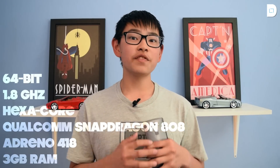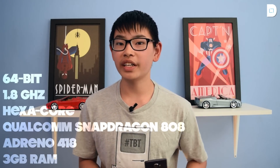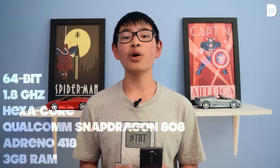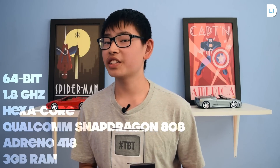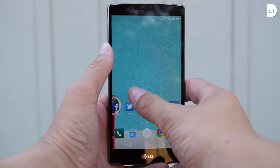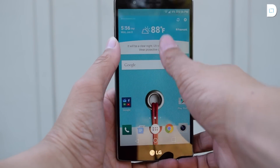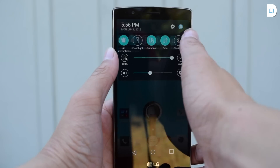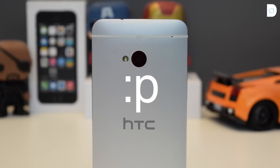This phone is packing a 64-bit, 1.8 gigahertz, hexa-core Qualcomm Snapdragon 808 SoC, along with an Adreno 418 GPU and 3 gigs of RAM. Now, if you're thinking the 808 is a super downgrade, don't worry at all. This phone runs super fast and everything just runs smoothly. Although there are some stutters here and there, I didn't really find anything to make it seem like a phone from two years ago.